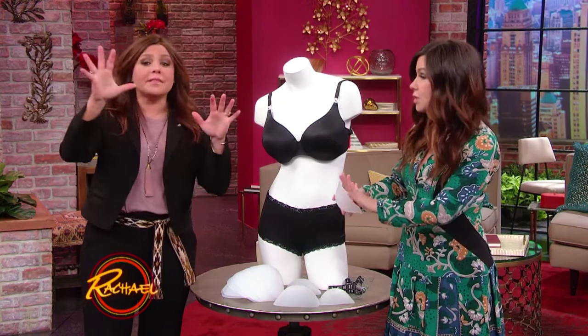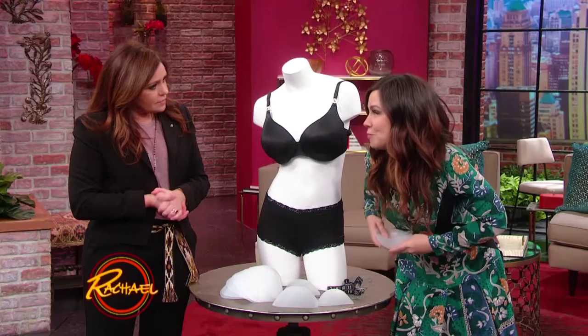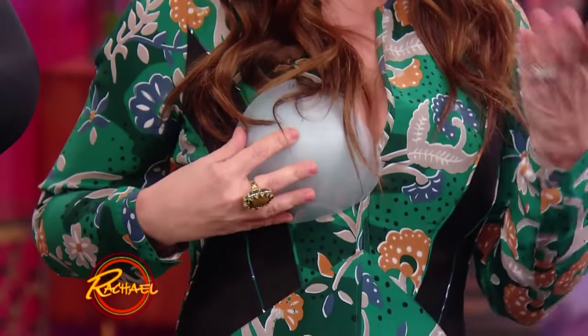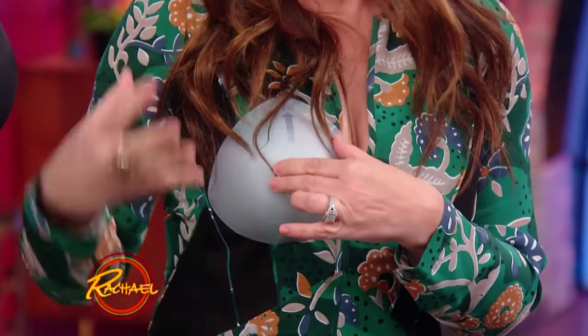This is really the first bra you can fit in the privacy of your home with nobody there and no strangers. You take this cup — I'm giving you the little demo — you lean over, make sure the cup is under the breast, you come up and check it out in the mirror. Make sure that everything is in there — it can't be spilling, it can't be gapping.